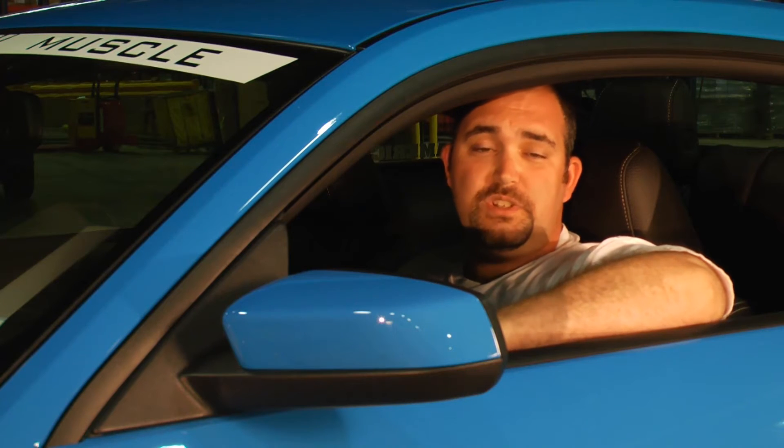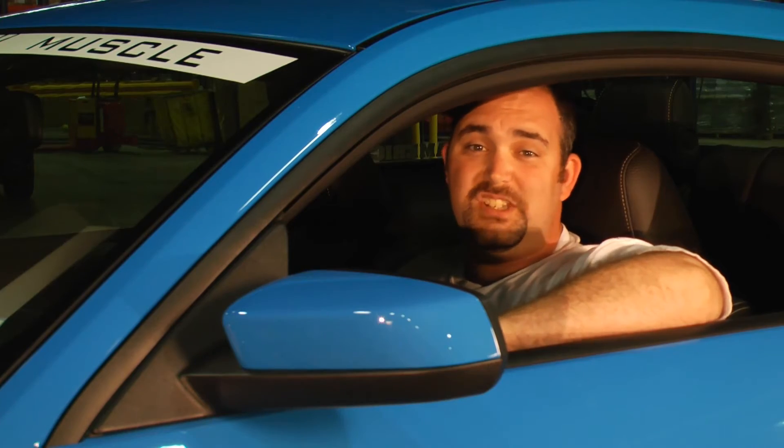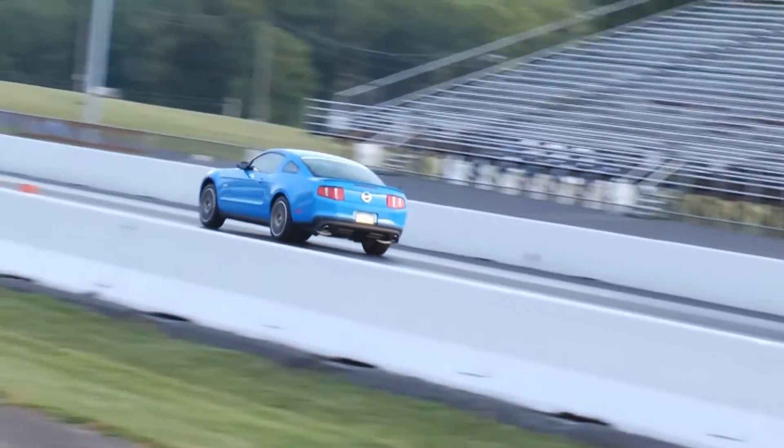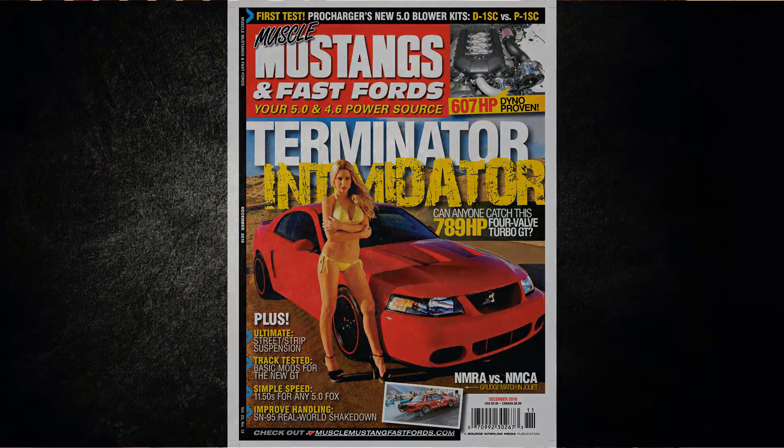Our original goal with building this car was to use parts that anyone could purchase off of our website and build a car that consistently runs high 11's or low 12's. I'd love to show you guys the results, but you're going to have to wait and pick up the December issue of Muscle Mustangs and Fast Fords, hitting the newsstands October 26th.